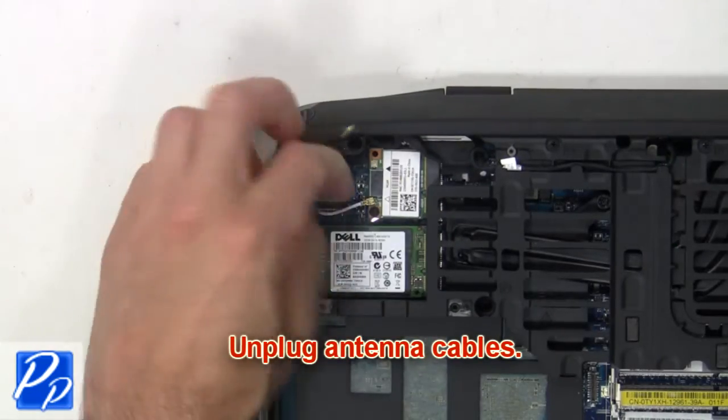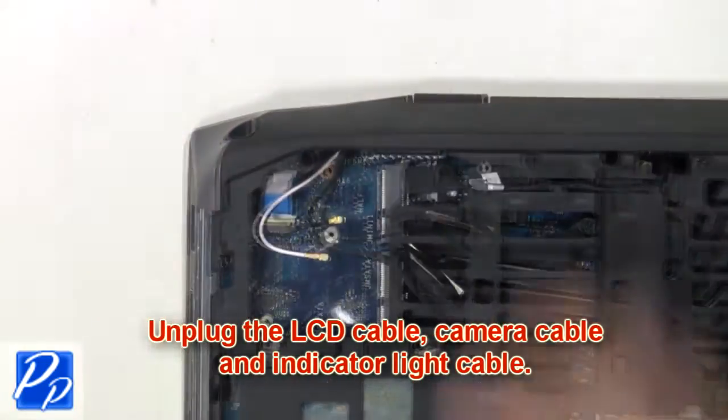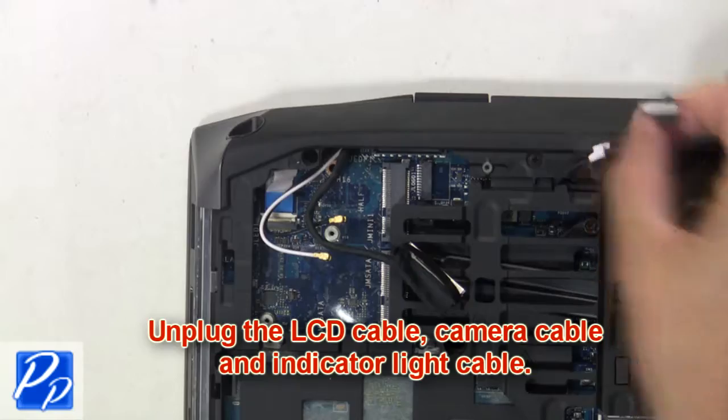Now unplug the antenna cables. Next unplug the LCD cable, camera cable, and indicator light cable.